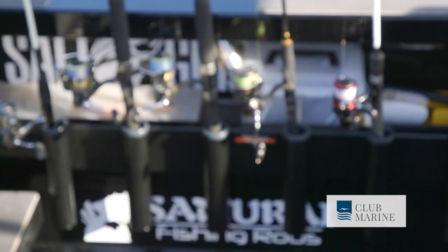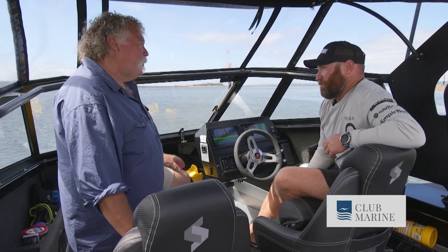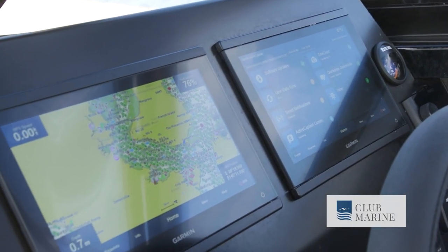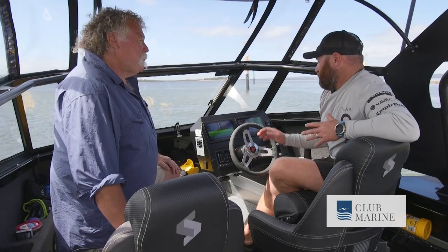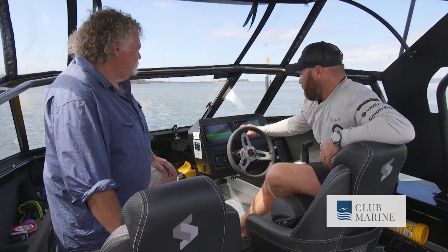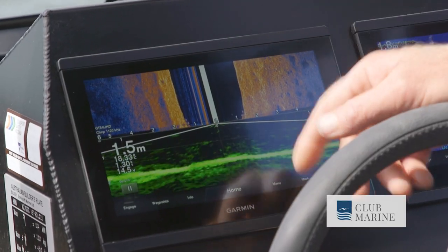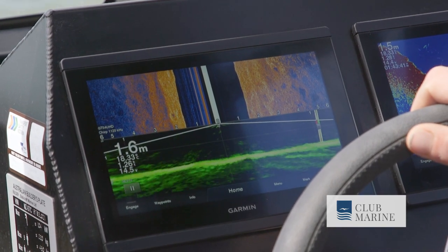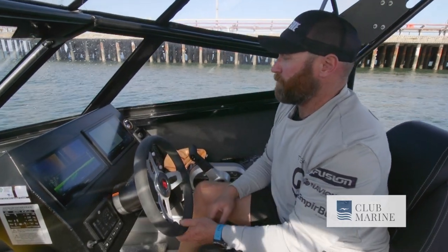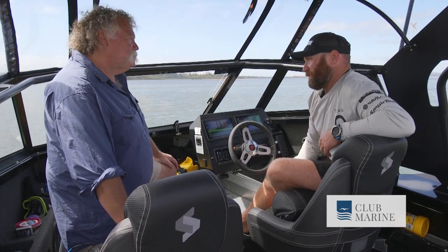It's a great fishing layout — great cabin, great ergonomics. We've got a pair of Garmin GPS Map 953 XSVs. These are great units, the new models — touchscreen, very quick processors. You can see here the abilities and how quick it works. Just the simplicity of going back on the screen if you ever go past something — it takes you back to that next step. Garmin units are just so easy to use.